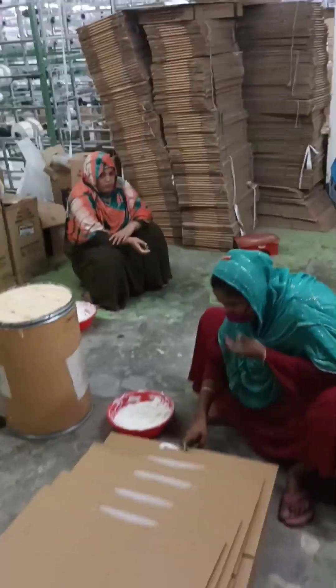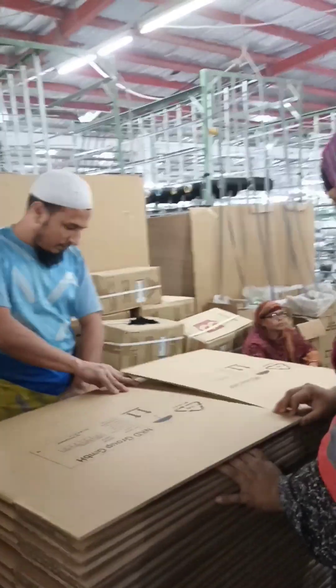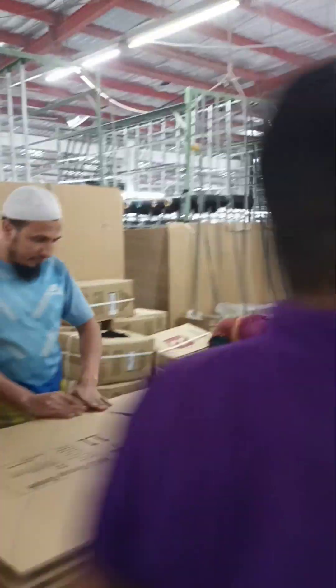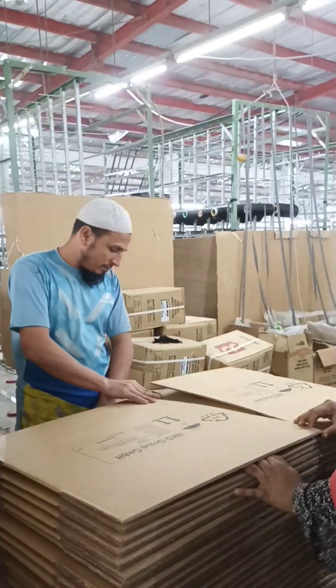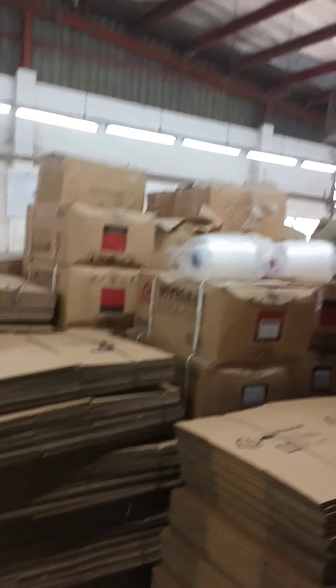Those processes can also be performed on separate machines. The packaging is then palletized and ready to be shipped flat to the customers. This is the end of my video — stay good and see you in the next video, thank you.